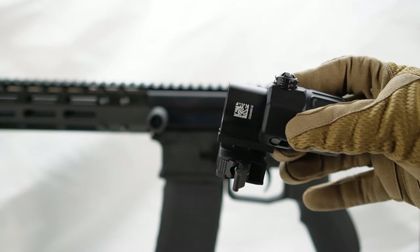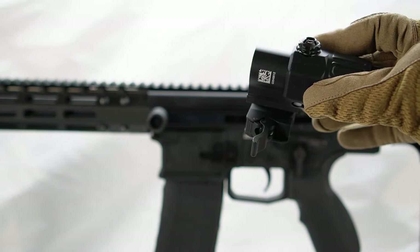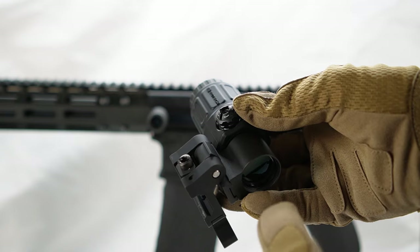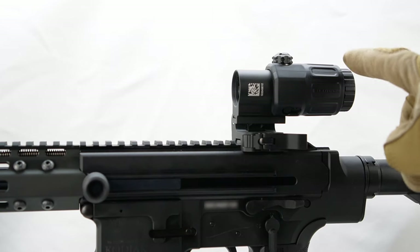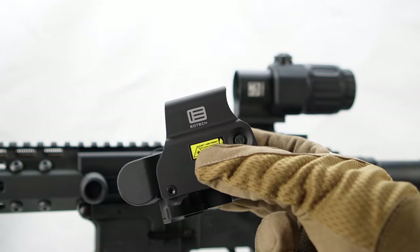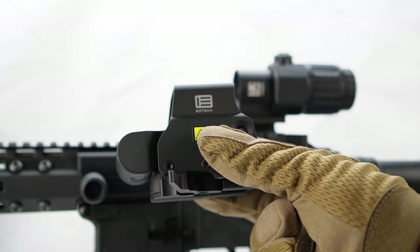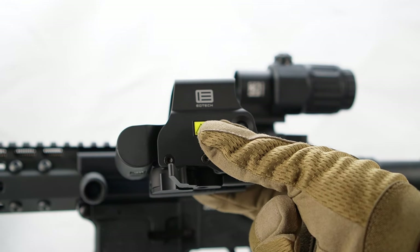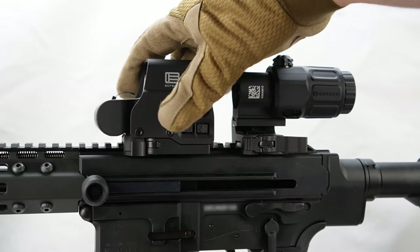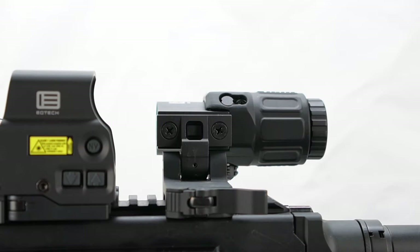It's super simple to install — you just want to mount this where you want it on the rail, then put the holographic right out front, and then do the fine adjustments after. There is a set screw here, so if you have to loosen it to get it on the Picatinny rail, you can do so. We've got this mounted on top and we're now going to install the EXPS 3-0 right in front of it, then do the minor adjustments so that the optic and the magnifier are centered. Make sure you push forward slightly so that it's properly set in place and doesn't move. If you don't want to use the magnifier, you just flip it over to the right.